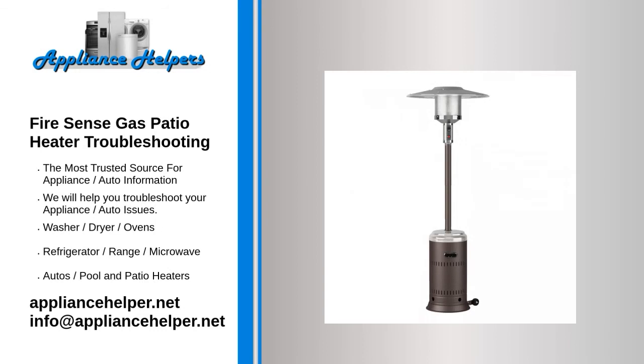If you're looking for help fixing your Firesense gas patio heater, look no further. Our comprehensive Firesense gas patio heater troubleshooting guide will explain common issues, provide tips, and show you how to read your model's error codes. Patio heater troubleshooting.